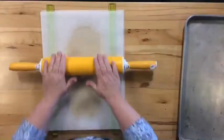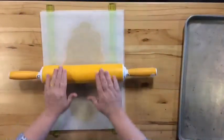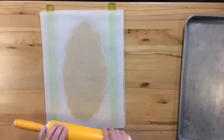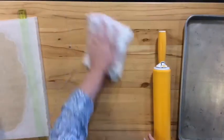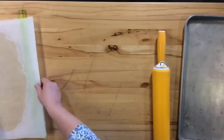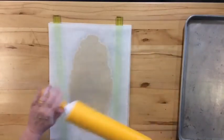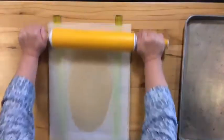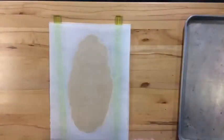A little pro tip: if you want to make sure the parchment doesn't move around on your counter, put a little bit of water underneath. Take a damp cloth and wet the counter, then put the parchment back — now it's not going to move around on you. Now I can really roll it. There we go — it's all a quarter of an inch thick.